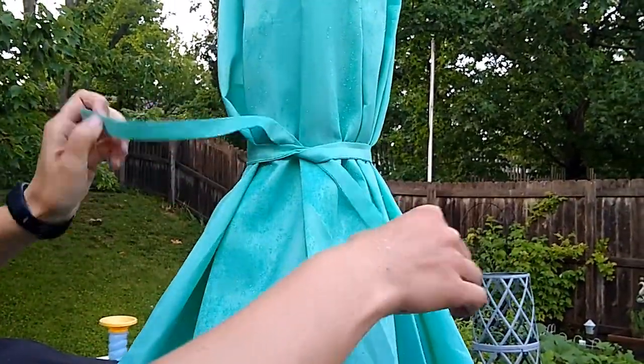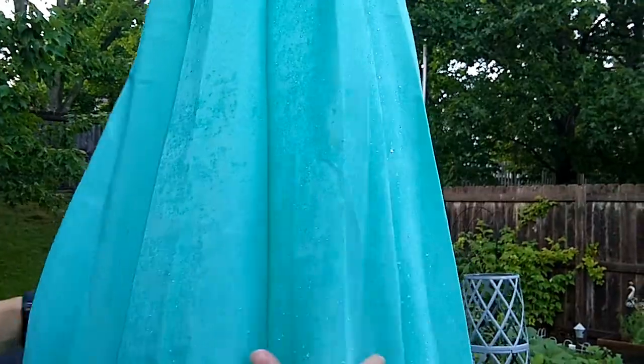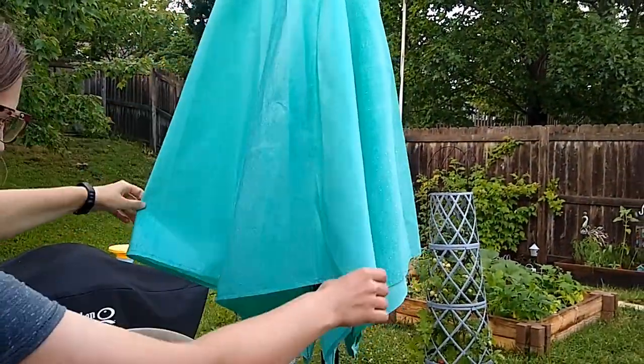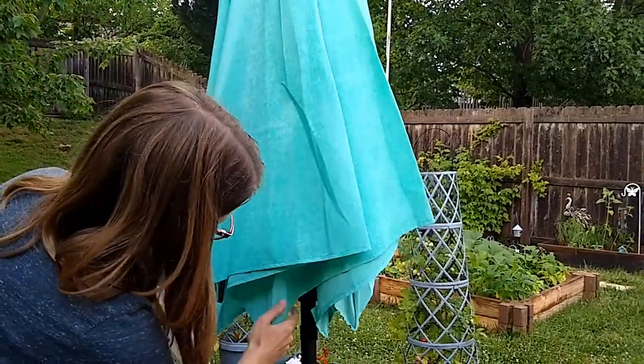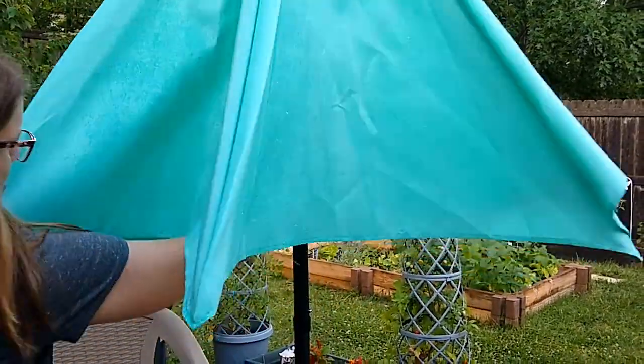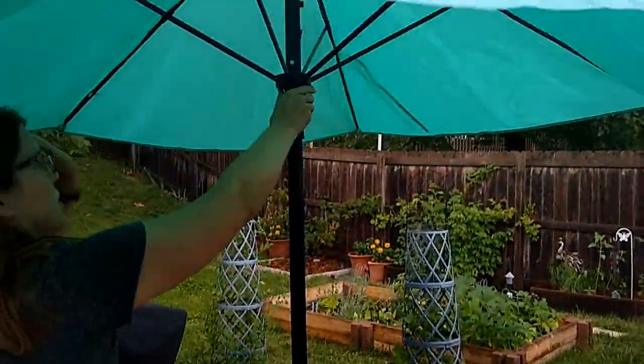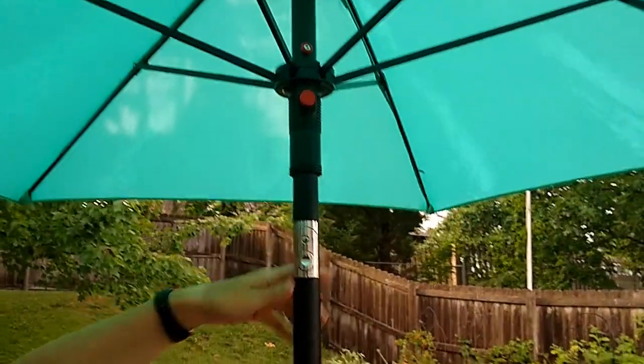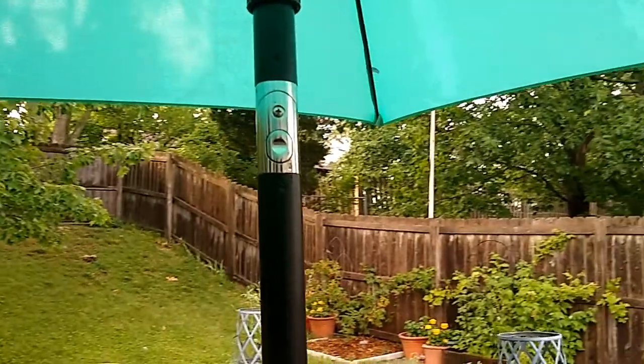It's got these little ties, so you can tie up the umbrella when it's not in use. It rained recently, so it's a little bit wet. Let's go ahead and put it up. You push it up — it doesn't have a crank system like some umbrellas do.